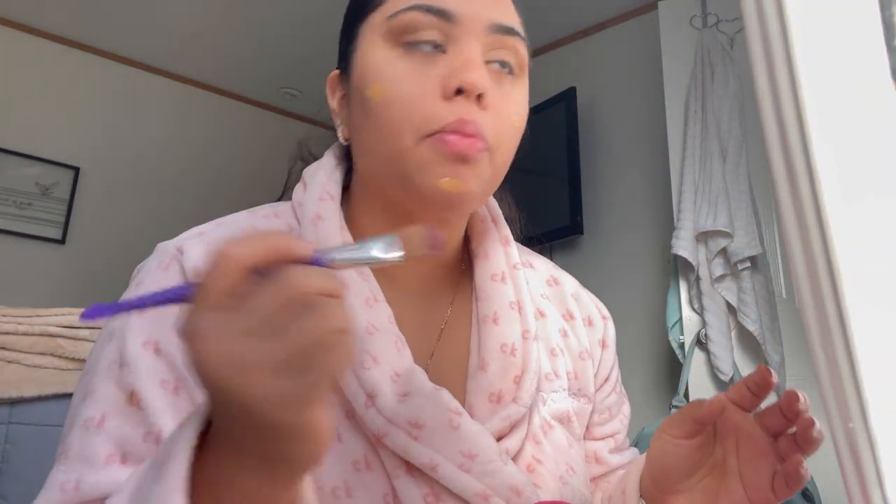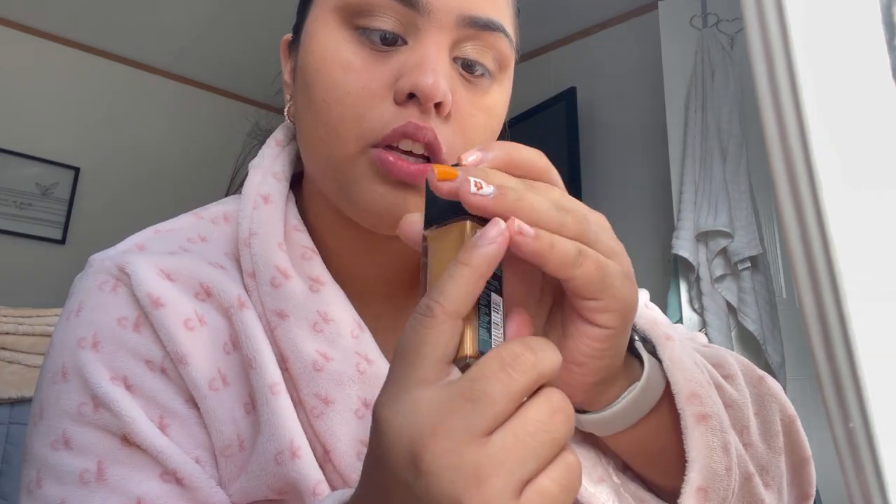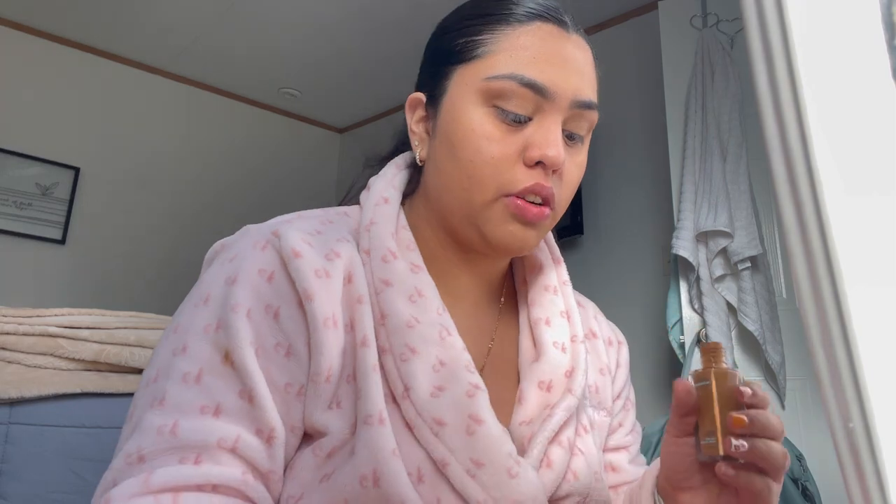I'm just gonna get a quarter of one of these and do a little bit. Then I'm gonna put a little bit of the Fit Me foundation — not the poreless one — just a little bit. I know it's a little dark because it's my summer foundation, but it'll be fine.